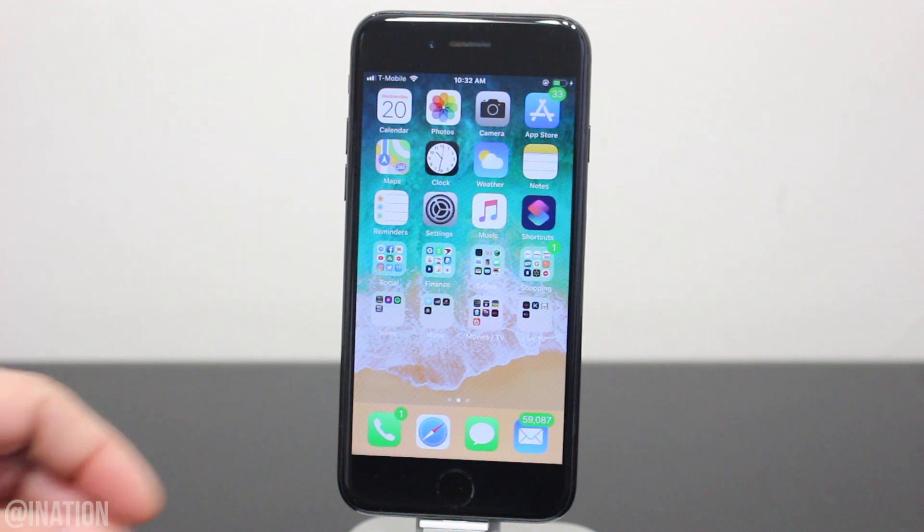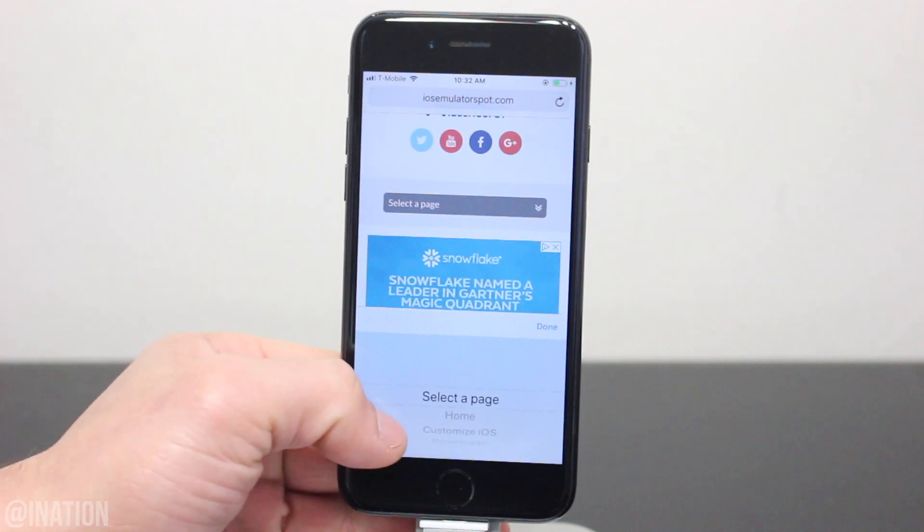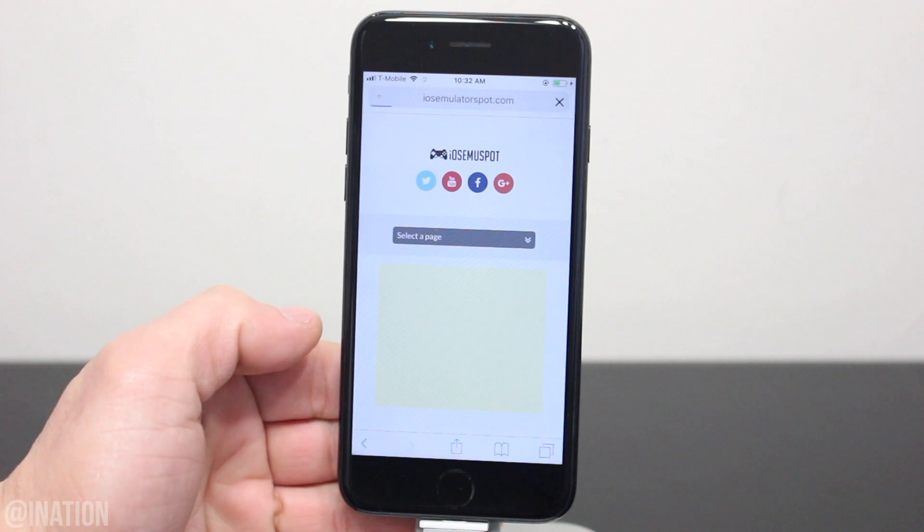With that said, if you still want to jailbreak it, let's open up Safari, navigate to iOS emulator spot, hit the menu tab and go into the jailbreak page. I'll put the link down below in the description.